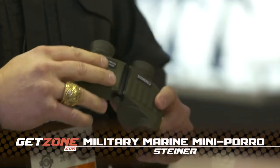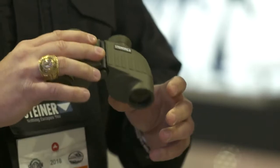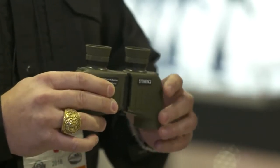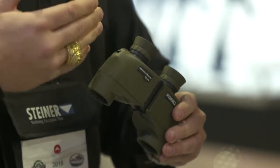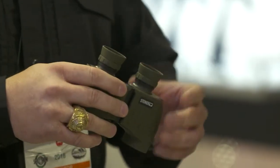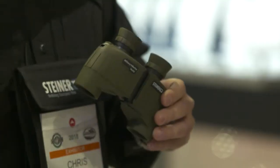Steiner expanded their very popular military marine line to include the new Mini Poros. They have that same classic Steiner look that everybody knows from those military binoculars. What they did is basically shrink the Poros down, so now you have a very compact, lightweight binocular that will fit right in your pocket, and it has a sports auto focus. Set the diopter to your eyes, bring it right up, and everything's going to be in focus from 25 meters out to infinity.